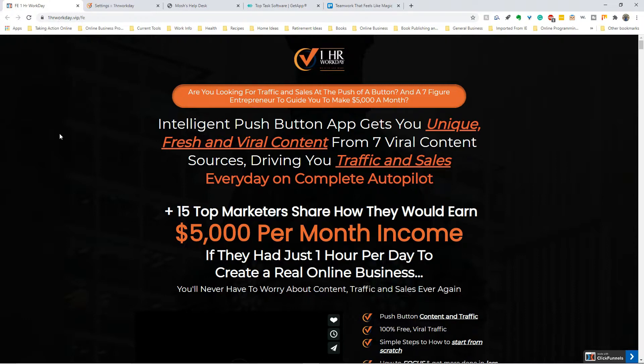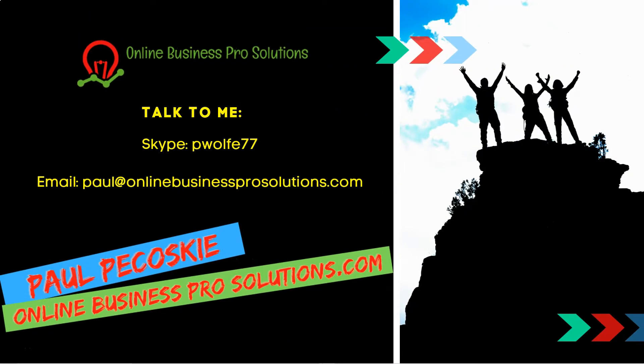That's it folks - that's One Hour Workday. Run to the hills if you take my advice. If you want to contact me, you can reach me at Skype people77, email Paul at onlinebusinessprosolutions.com. You can ask any questions you have in the comment section below. If you're attempting to create a sustainable, legitimate online business, do yourself a favor, click that link below, and you're going to get free access to a 12-step action plan that I use. Hit the like button, subscribe, ring that bell - I'll talk to you next time, have a great day.